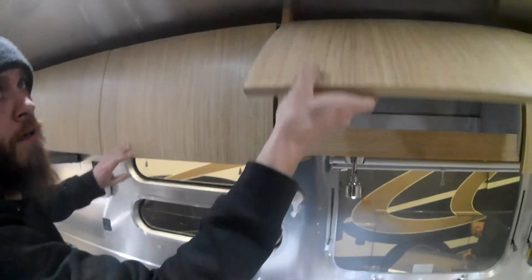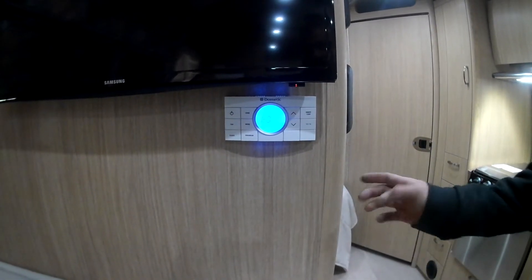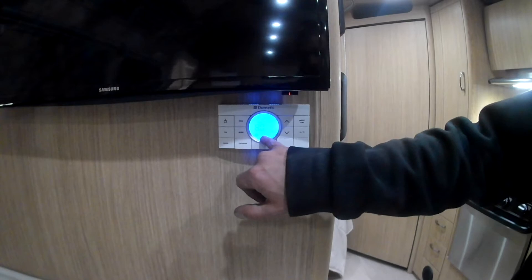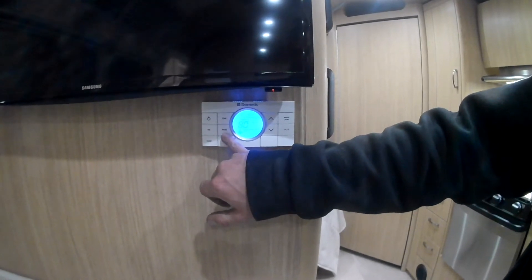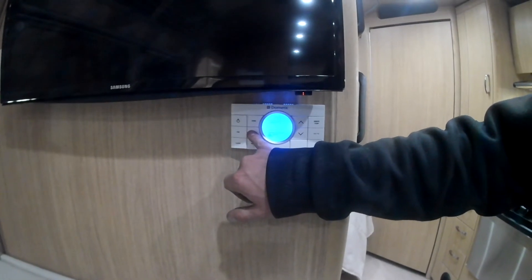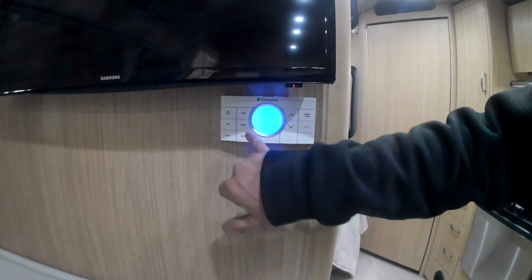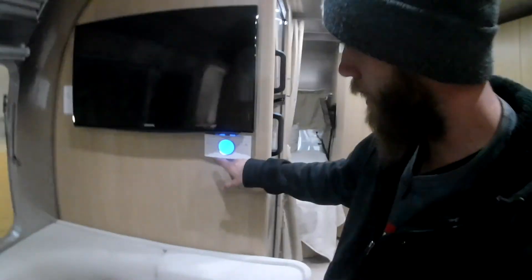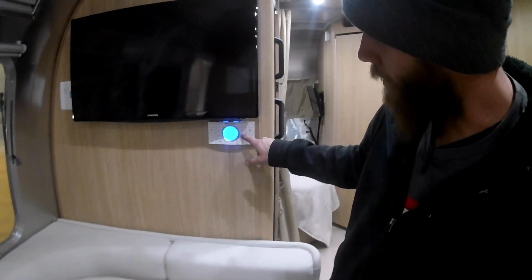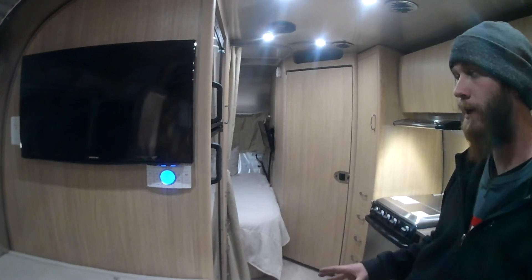Your thermostat is right here on the wall. Hit the power button to turn everything on — I have the furnaces on right now. Your fan should always be on auto. The modes go between fans, furnace, and air conditioners. Zone one is off and zone two is off — going back to zone one, we'll select cool to see if we can get the air conditioner to turn on. It is a little cooler today, so hopefully it'll fire off.